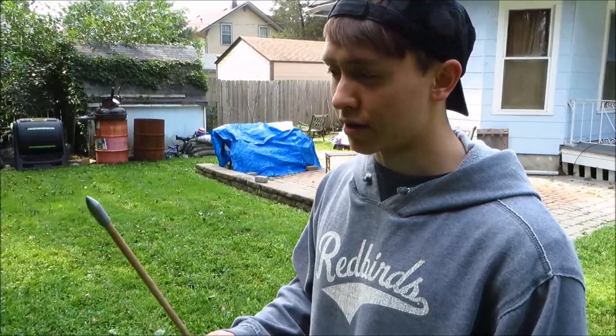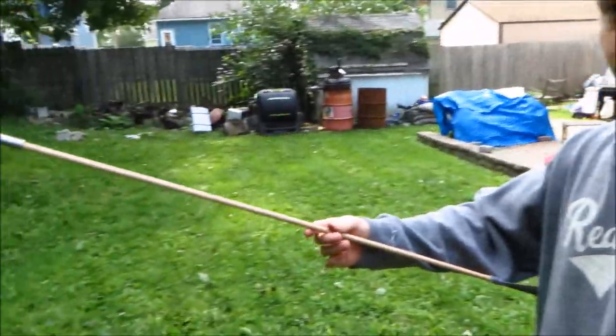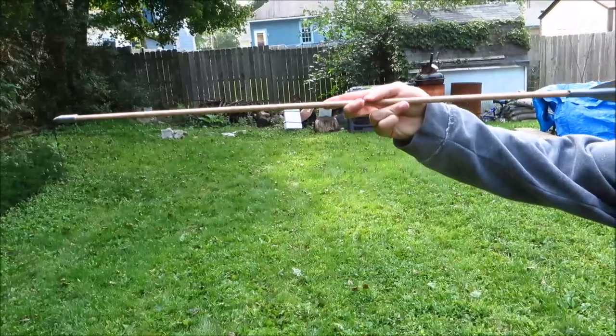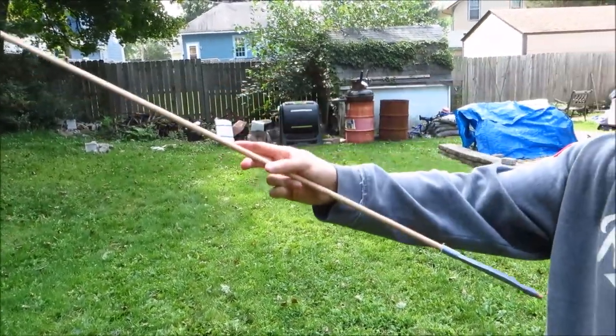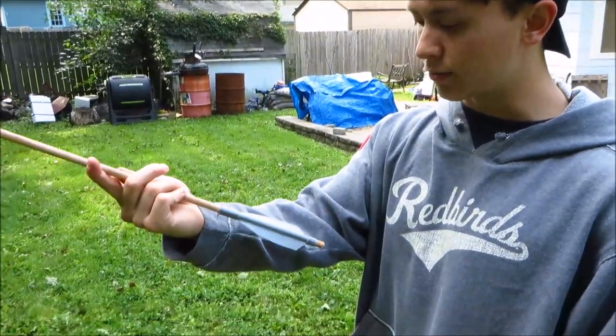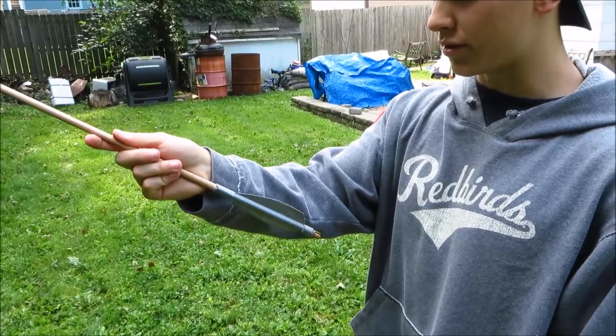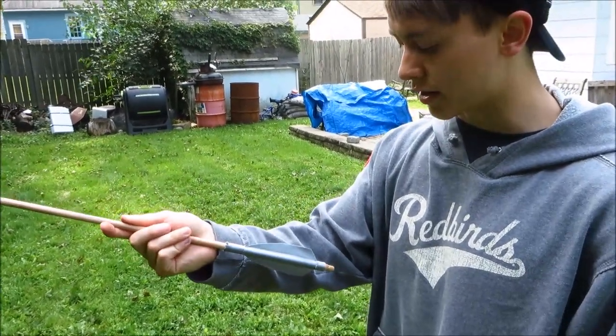So it's pretty accurate, but something you can see in that last shot is that the arrow is really front-heavy, so it kind of starts tilting downwards as it goes for a pretty long distance. That's also due to the fact that there's only two fletchings. I'm working on a way to make it so that there's three fletchings spaced out perfectly, but that's kind of difficult right now.